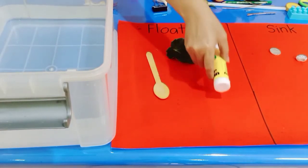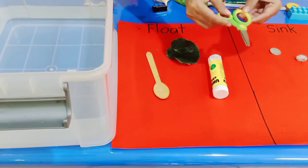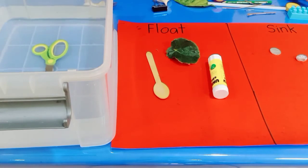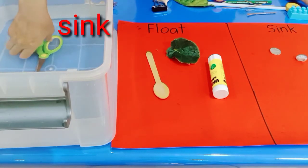Next, how about if we try scissors? Let's put them in the water. What happened — can you tell me? That's right, the scissors are going to sink.